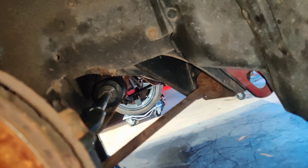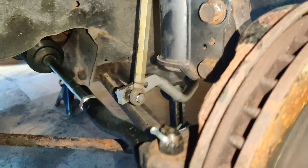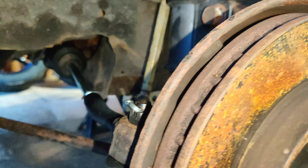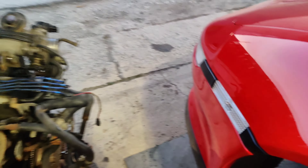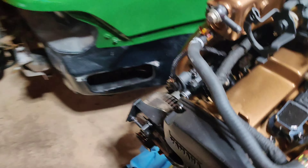We got it out, folks. Now, moving on to the next step — replacing all this stuff. We have all brand new stuff; we're going to start on this side and literally reinstall everything that we just took off. So we at least have that done. At that point, everything will be nice and fresh as far as suspension goes, and George will be good to drive this thing as a daily.